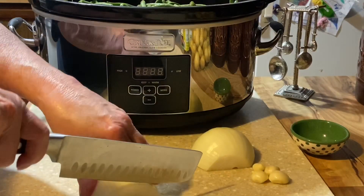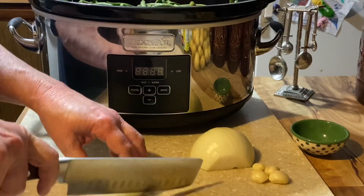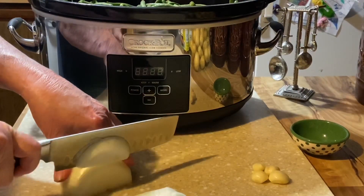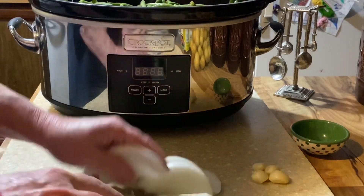Now for the onion — I slice it in big pieces because I have a picky one at home. I'm not going to cut it into tiny little pieces because he has to find them and pick them out or he's not eating. So we're going to put this all over the top.